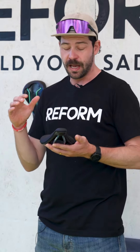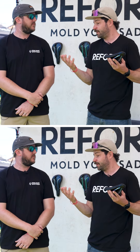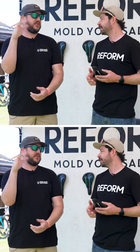All the magic happens in the first five minutes as the saddle cools — you imprint your form into the saddle on your own bike in your own unique riding position. The process can be repeated, but really only if you're putting it on a different bike or changing position.